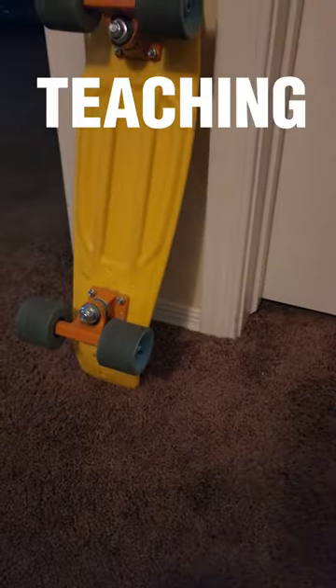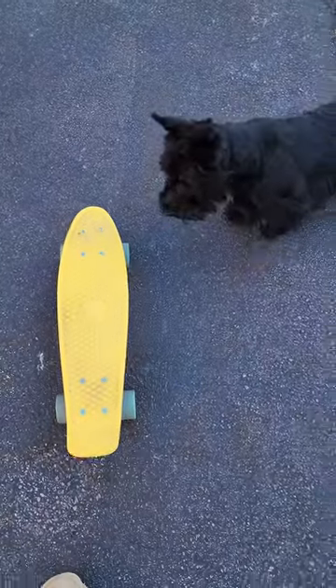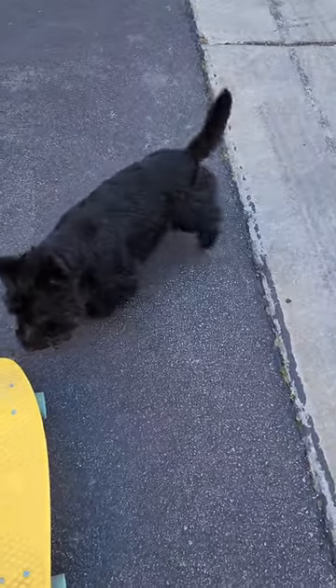Every time I bust out my penny board, my dog seems interested, so today I'm gonna teach him how to ride. Let's go. He's testing it, experimenting, hopping on it. See how into it he is — he's just sniffing around. Let's see if I can get him to chase it.